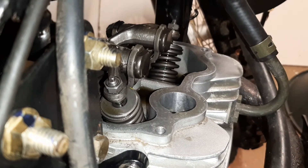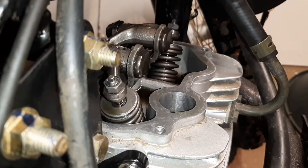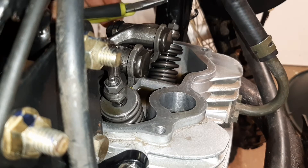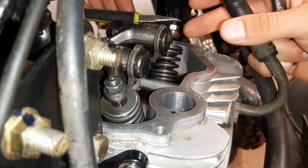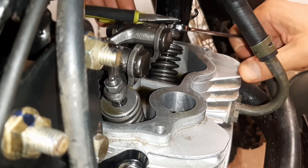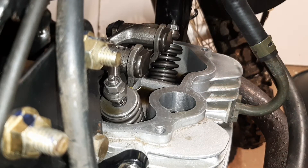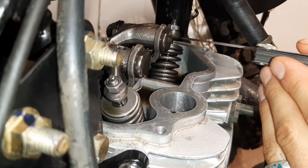Once you're happy with the gap, make sure you keep that adjustment nut steady while tightening down that locking nut — that's going to keep it in place. Make sure not to over-tighten, just snug, and then always double check. That's perfect — it gives just a little bit of pull.